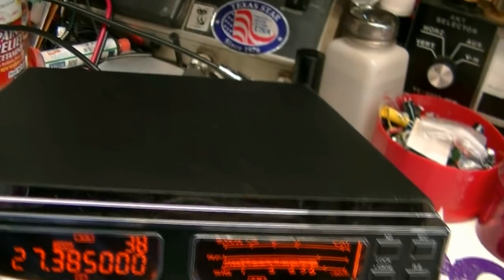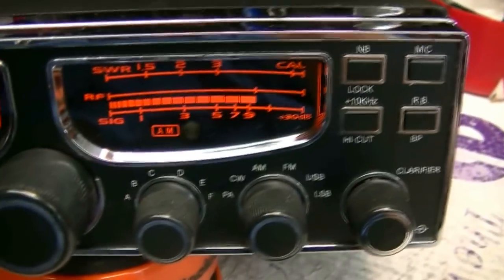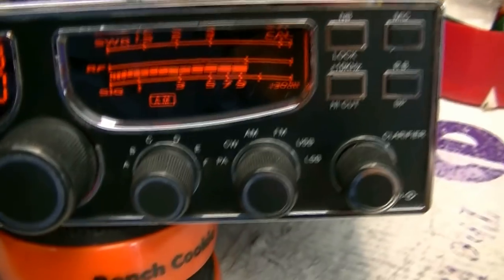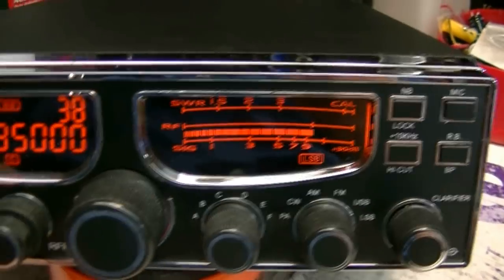I was checking the receiver. I'm on channel 38, 100 microvolts, 30% modulation, and we're reading an S9. That's on AM. There it is on sideband.